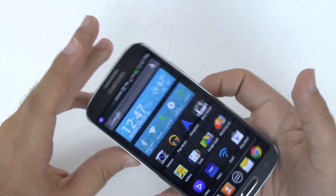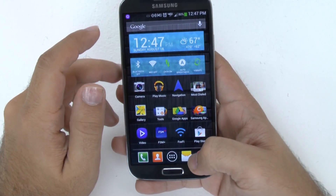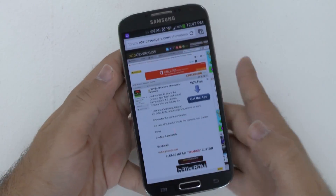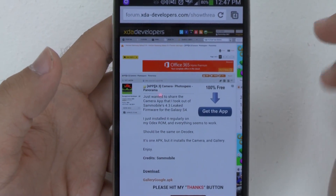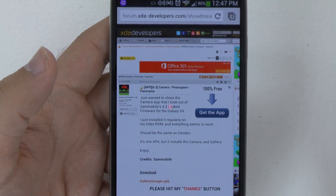So it's a cool app, and this is how to get it. I'm going to put a link in the description below, and you will go to this webpage. Of course, I did not develop this app. This was all thanks to XDA Developers, and all credit goes to Sam Mobile for this one.